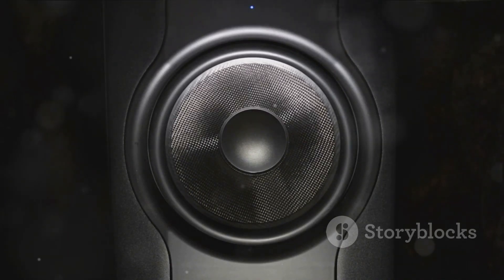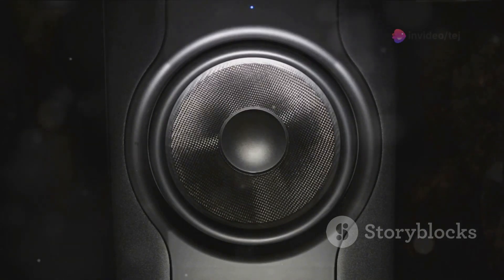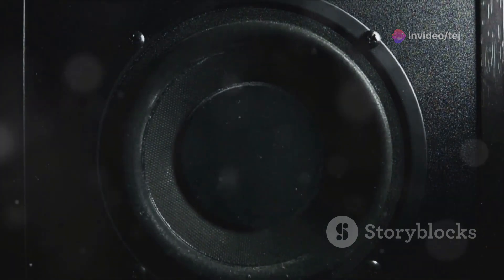Despite its small size, the iLoud Speaker System's bi-amp design and Class-D amplifiers deliver impressive sound quality and volume levels. It's a portable powerhouse that ensures a pristine listening experience, whether you're in a studio, on the move, or just chilling at home.